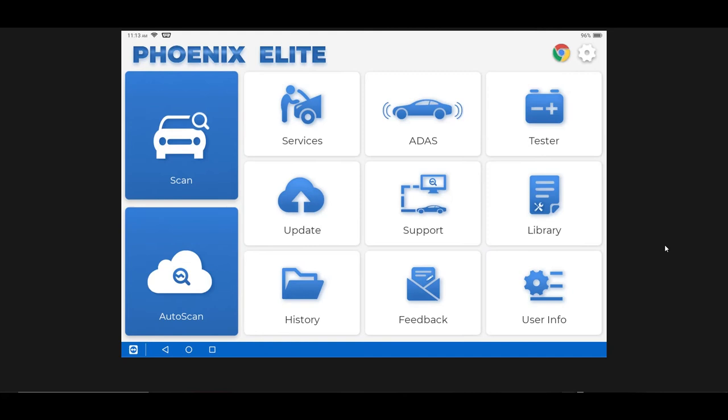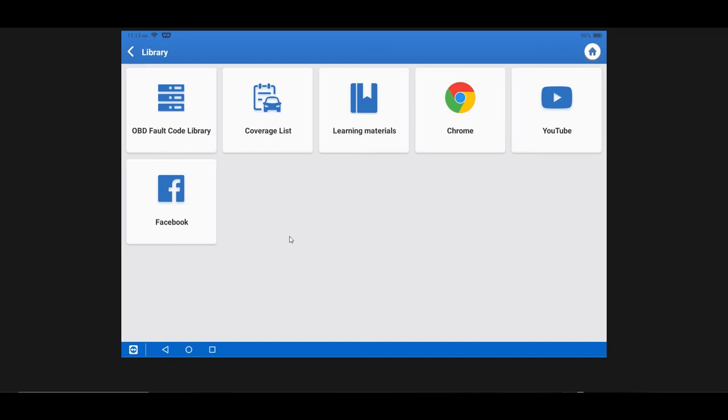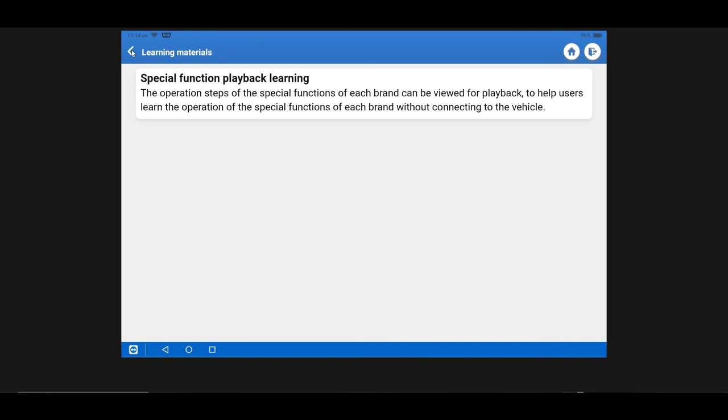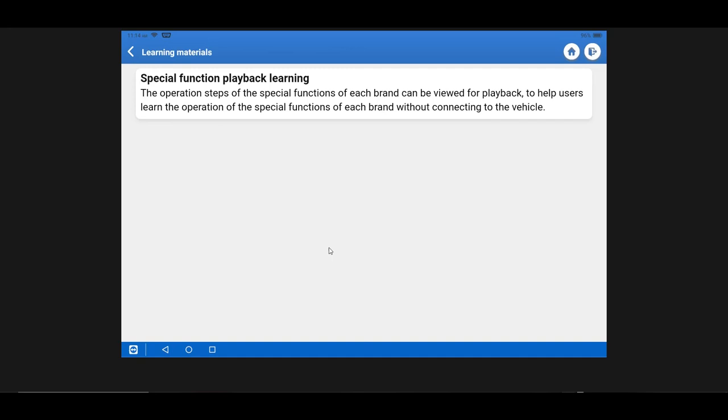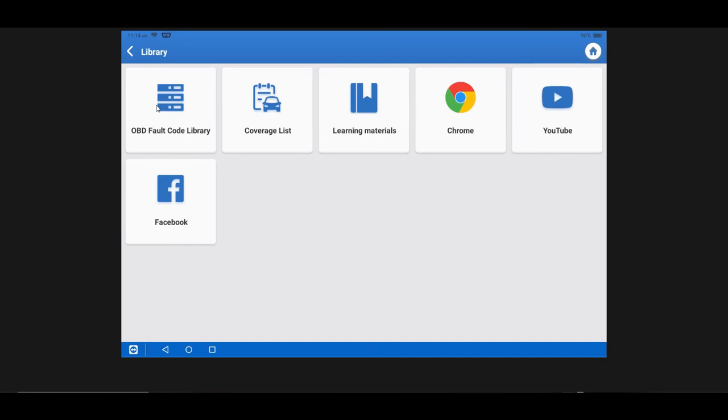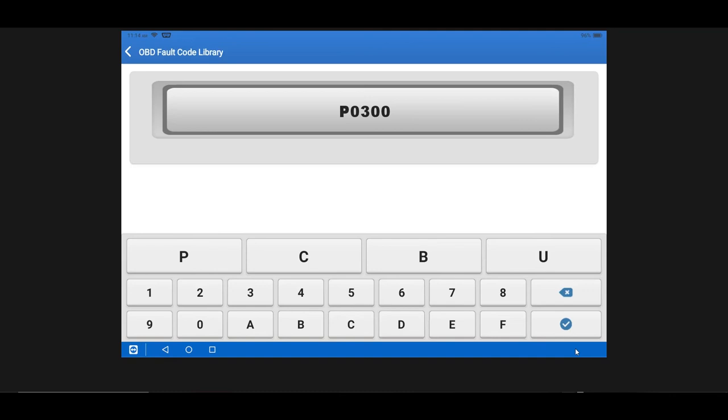Library has a number of different links — quick access to YouTube, Chrome, Facebook — plus learning materials showing you how to use various functions, which will be expanded over time. Coverage List lets you see what vehicles are covered for various functions and OBD. The Fault Code Library lets you look up generic OBD fault codes by definition — for instance, enter P0300 and you'll get a basic definition and possible root causes.